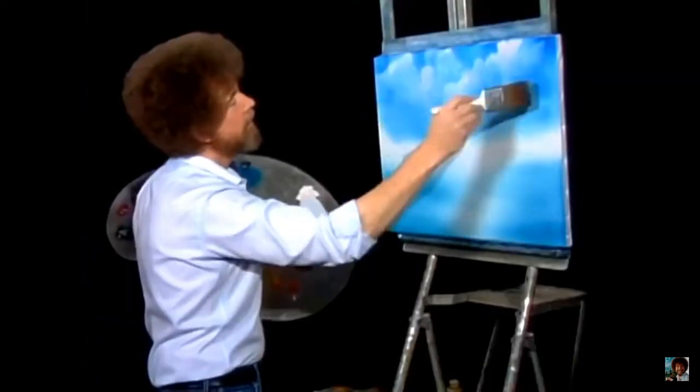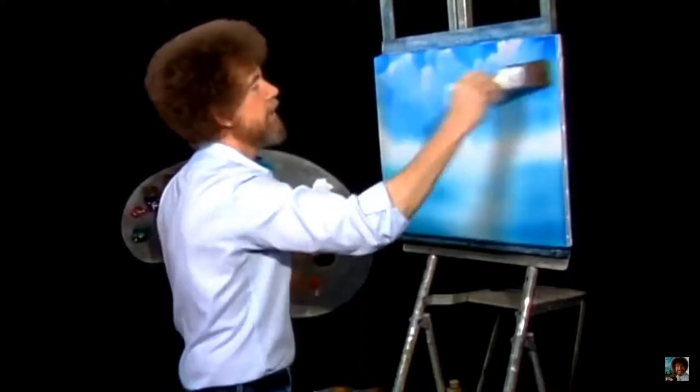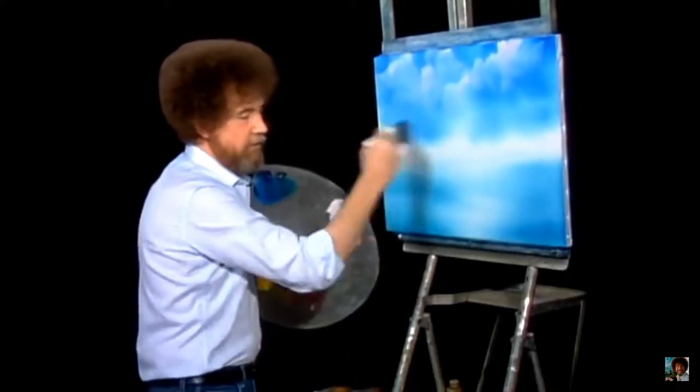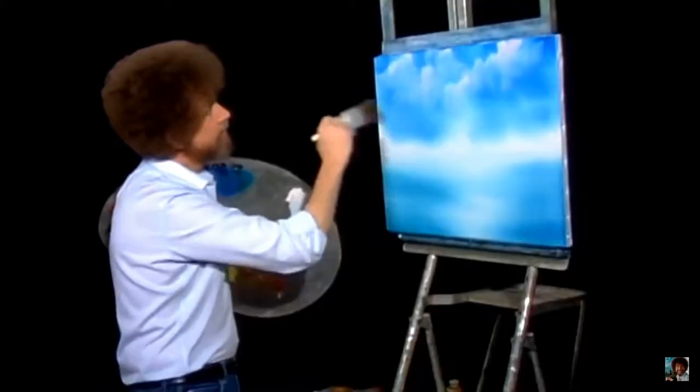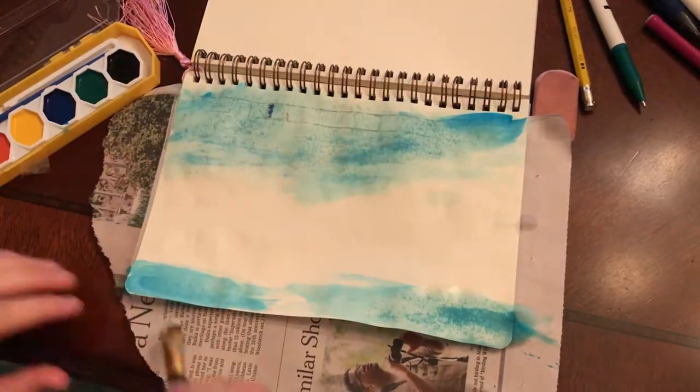We're going to lift it — this sort of fluffs the cloud, just fluffs it right up like so. See, and then very lightly — there we go! Isn't that fantastic? And you can do a happy little cloud that easy.